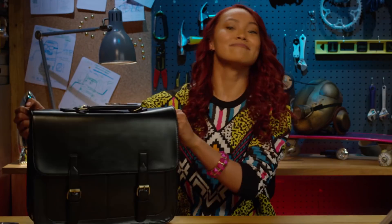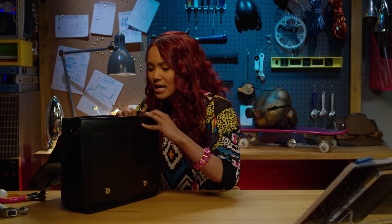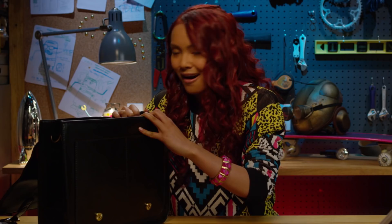Hi everyone, it's me, Cam. And welcome to another What's in the Bag challenge. Wait — this is Jillian's bag. It's still full of the princess stuff. I bet there's a lot of junk in here that we can use to engineer something really, really cool.